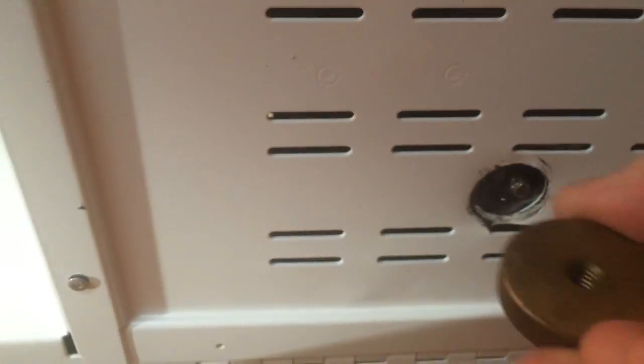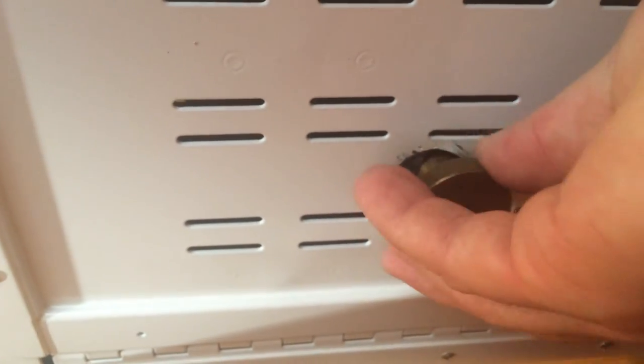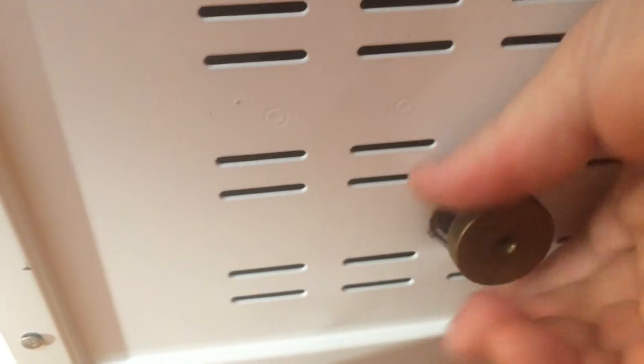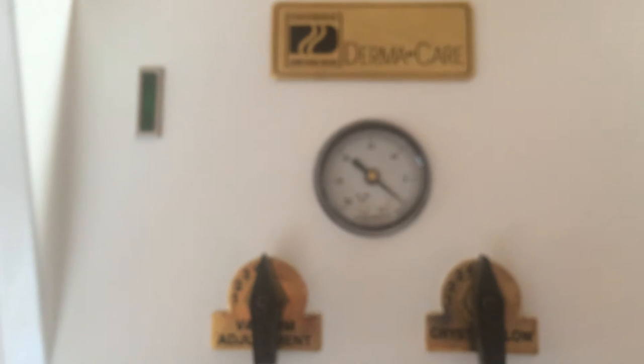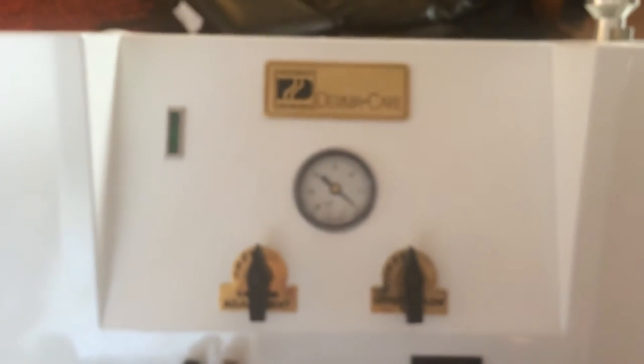Here on the bottom is a spot where we have what we call the packing bolt. It looks like this — brass — or there's also a big black plastic one. When you're shipping one of these units in for service or just transporting it, you want to screw that in all the way. It secures the motor mount in place so that the motor, which is a heavy portion of the inside of the machine, doesn't break. So you want to make sure you do that.